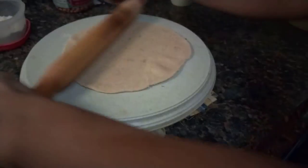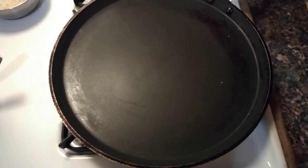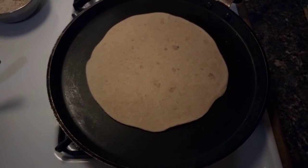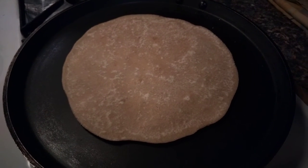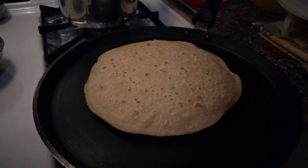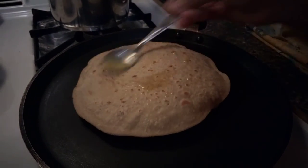Roll it until a desired thickness. Now the pan is hot, so I will put the Gurd Puri on the pan. Roast the Gurd Puri well from both sides, then apply ghee to both sides.